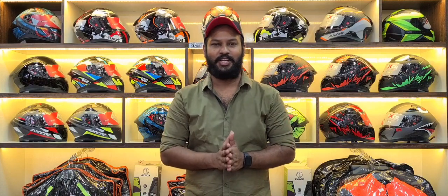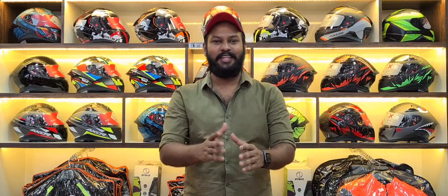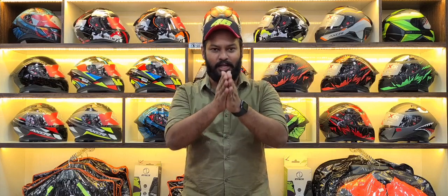Hello guys, this is Ramiz from Gears Chennai. Welcome back to another video. In this video, we will talk about Shield brand.